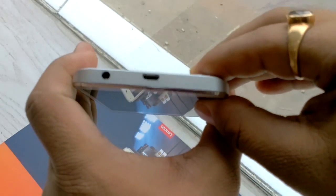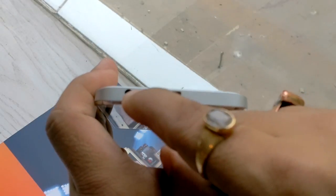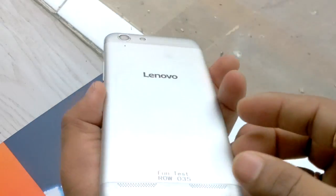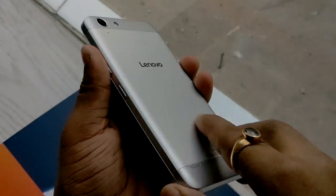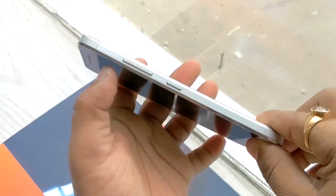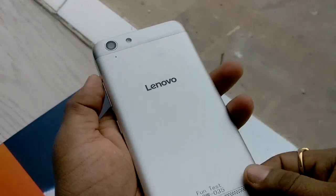On the top you can see the charging port and a 3.5mm audio jack. On the right-hand side there is a volume rocker key with the power button. Overall this device gives a very premium look from the back as well as from the front. It is a dual SIM device and both SIMs support 4G LTE.